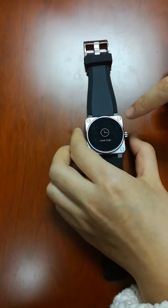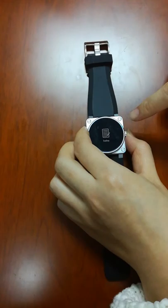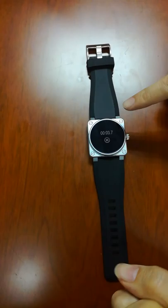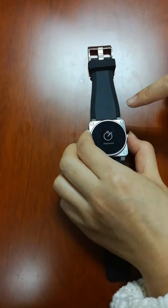Stopwatch — long press to enter. Let's find the stopwatch here. Long press — yes, it's running, so it starts to count your time.